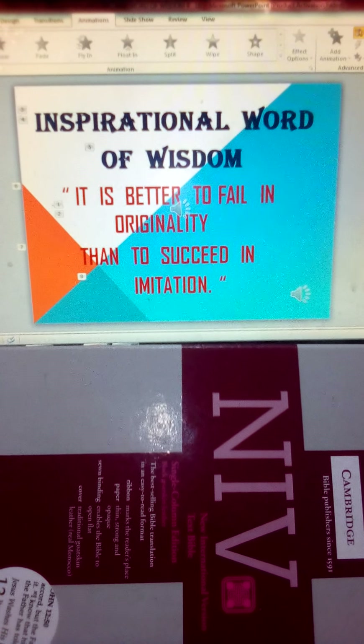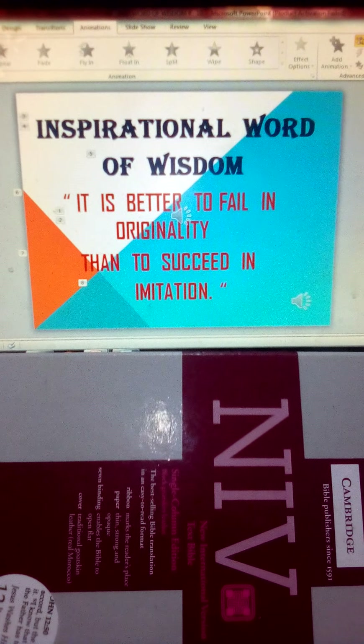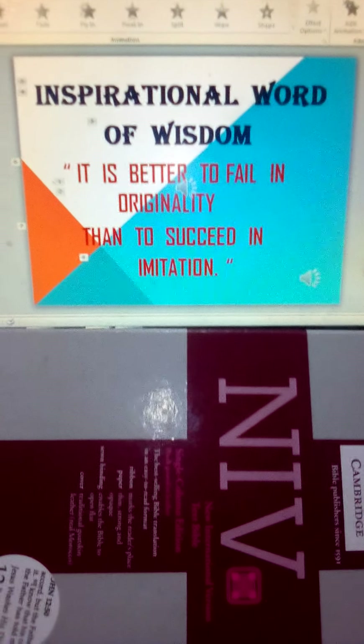Inspirational Word of Wisdom: It is better to fail in originality than to succeed in imitation.